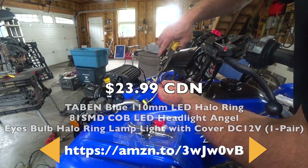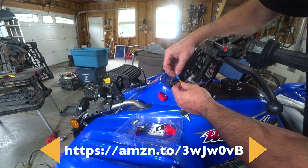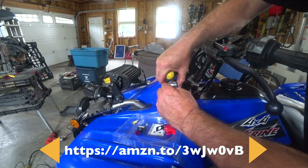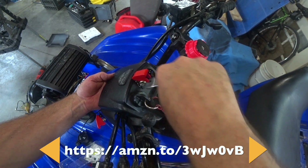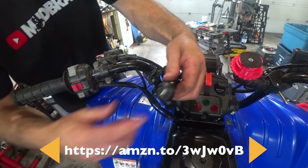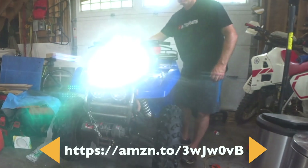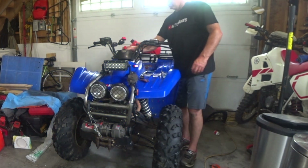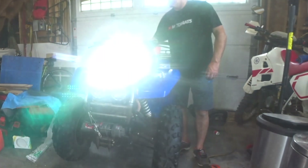I'm taking the old switch off - this is the power cord to the LED light bar. We should have light bar. It looks good like that. This is just one of those dollar store bullet connectors and that'll be my charger. I'll let you know if those things last longer than the last ones. We'll have to see.